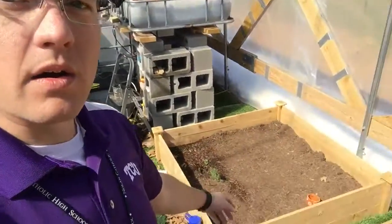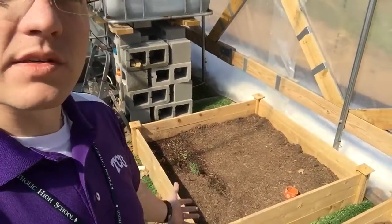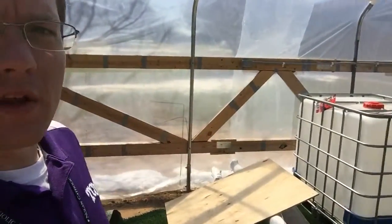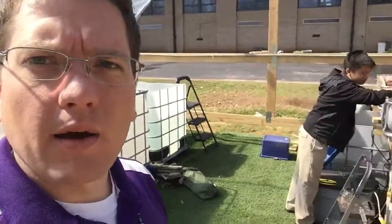We're also going to populate our boxes here with some plants, and then the fun part — we have a whole other system that we're gonna create. If you've got any questions, let me know.